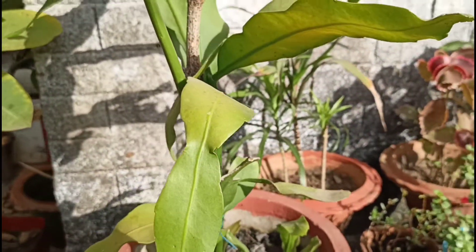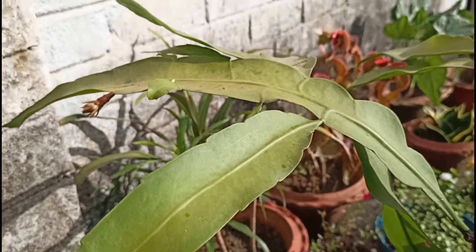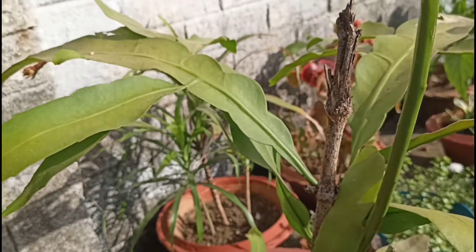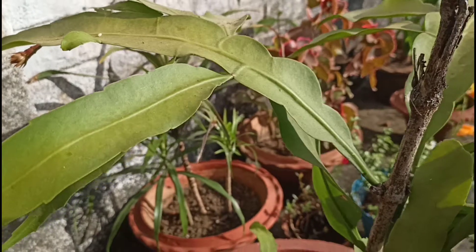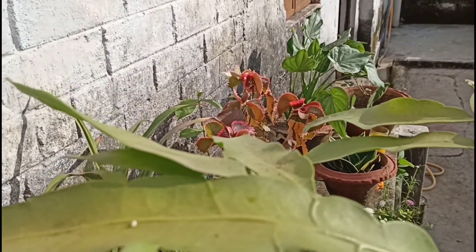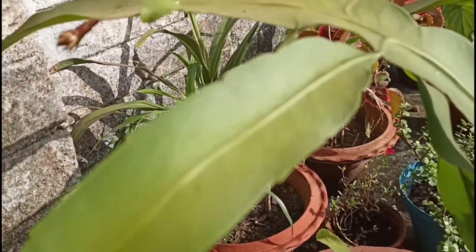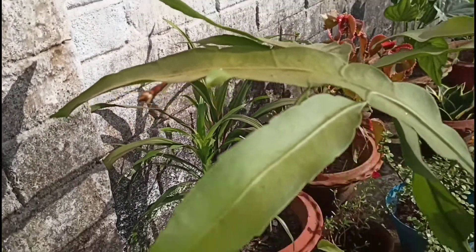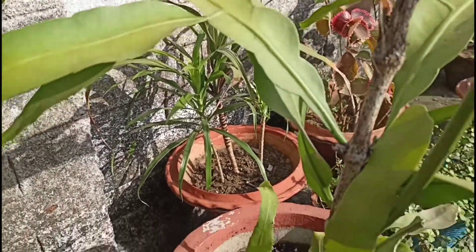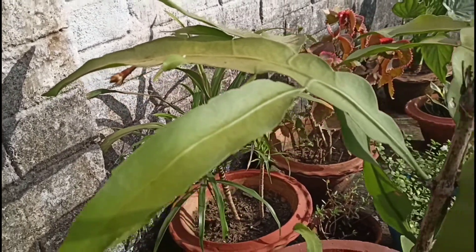I am going to give fertilizer — this is a liquid fertilizer. In that liquid fertilizer I have made 2 liters in a bottle. The marigold petals we have kept in water for 2 months — the marigold is scented and that gives a good result. The other liquid fertilizer is onion and garlic; I put it in water for 2 days.